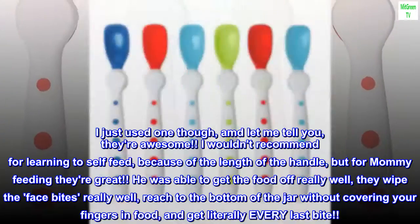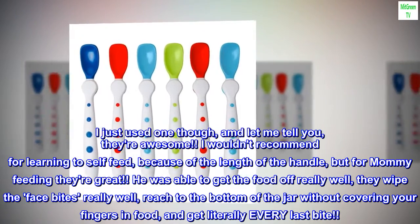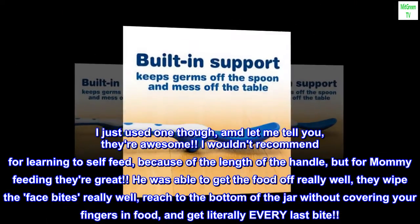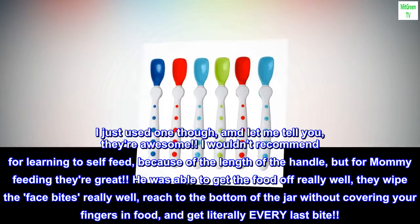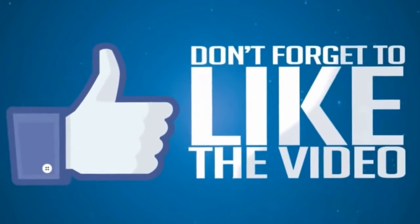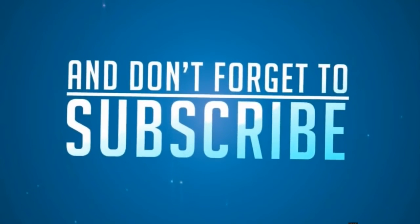I wouldn't recommend for learning to self-feed, because of the length of the handle, but for mommy feeding they're great. He was able to get the food off really well, they wipe the face bites really well, reach to the bottom of the jar without covering your fingers in food, and get literally every last bite. But the last bite was always part of the jargon.